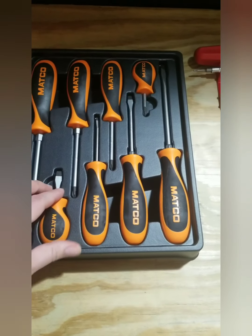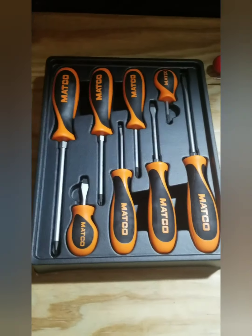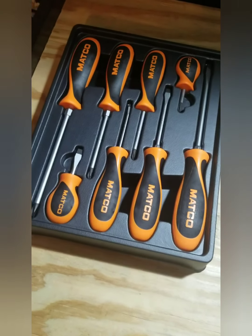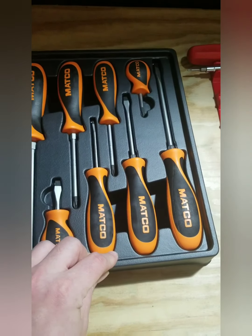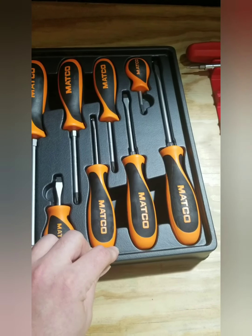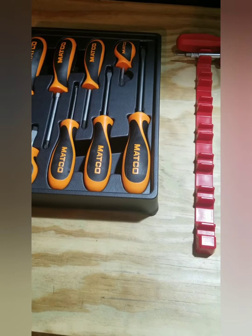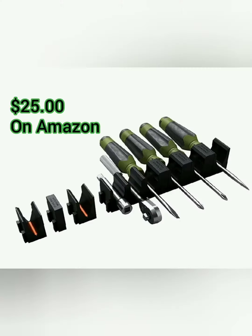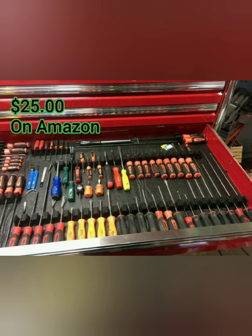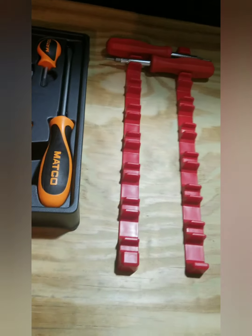Then you got some screwdrivers that come in a blow-molded case, which actually probably holds them the best, but takes up quite a bit of space and not every screwdriver set comes with one. There's also a thing called a Toolbox Widget — I'll show you right here — runs about 25 bucks, looks like a pretty good option, but I didn't really want to pay 25 dollars for something just to hold my screwdrivers.